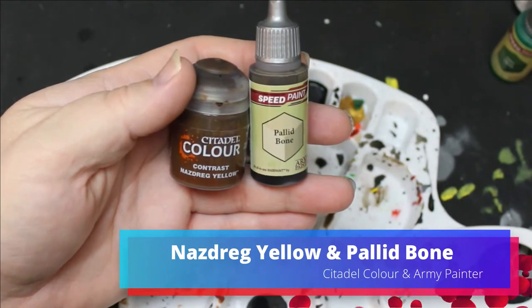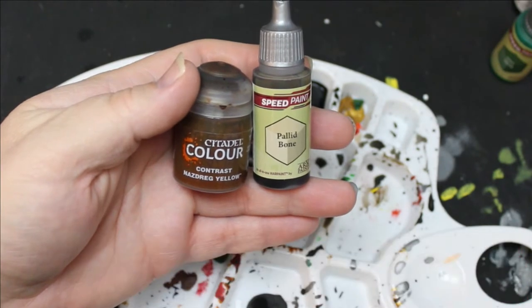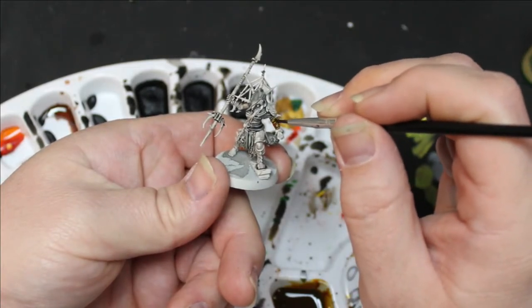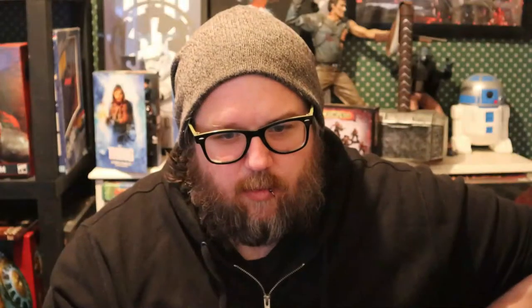Then I took Nasdrag Yellow and Palette Bone, mixed those two together, and put this on all the wrappings and stringy bits and cords — and there's a lot of cords on these guys. They're wearing an interesting amount of rope and cord. It's like a skirt made of rope — definitely gonna be see-through if you're moving around a lot.